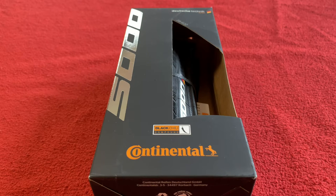Hi, welcome to Kairos House. Today we're going to be looking at these Continental GP5000 in 28mm.